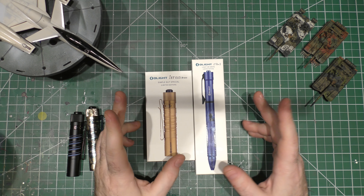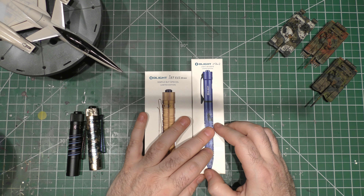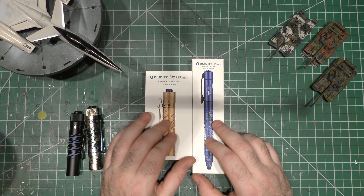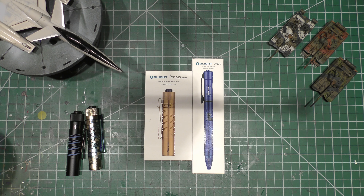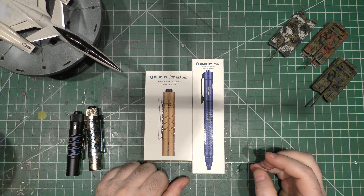Hey guys, I'm back for a take two because the first time I recorded this video, it turns out my external mic just died on me. I had no idea until I put the video files on the computer and found out there was absolutely no sound. So I'm on the internal mic, ordered a new external, but that's not why you're here.